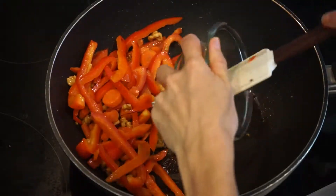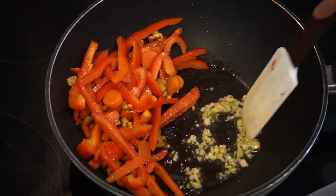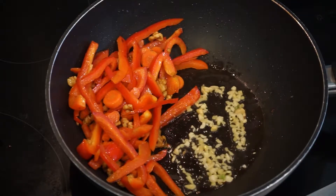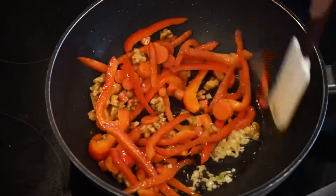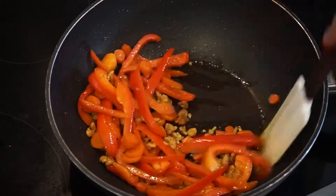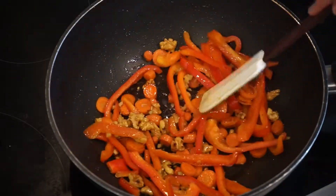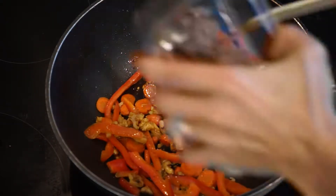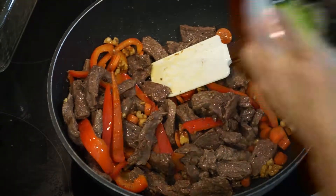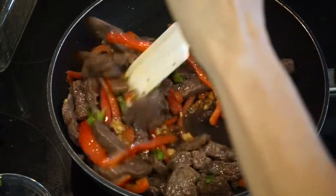We push the veggies to the side. We are going to add the garlic and ginger and extra virgin olive oil. We're going to mix it. We're going to add the beef. We're going to add the sauce.